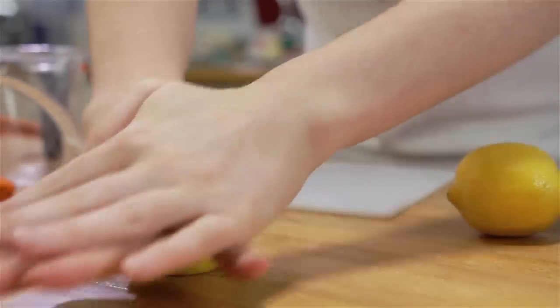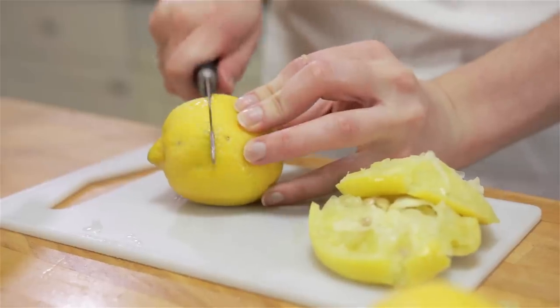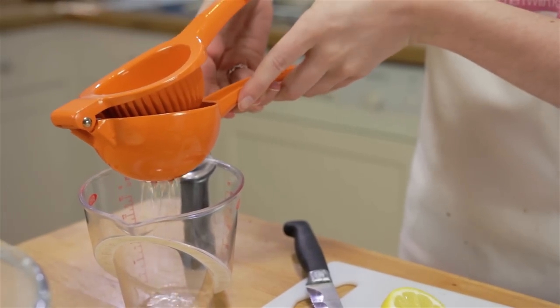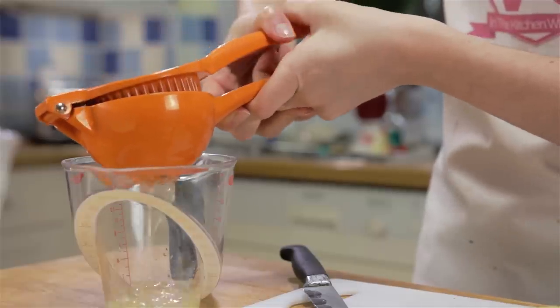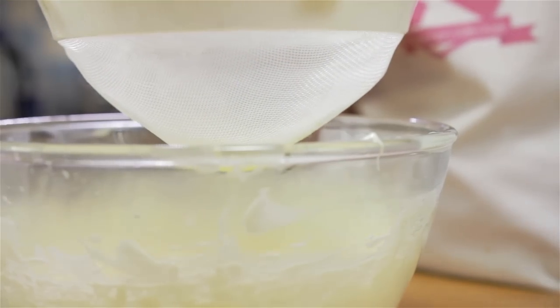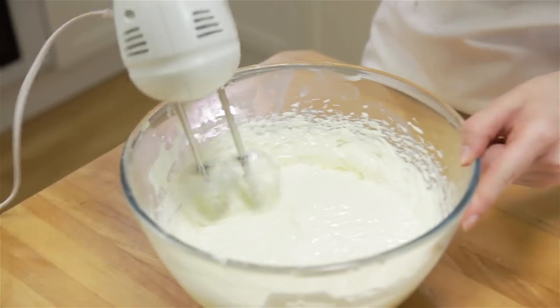Roll your lemons onto your surface to help loosen the juice and cut them in half. Squeeze the juice out of the lemons and sieve it into your bowl. Beat in your lemon juice and scrape down the sides of your bowl.